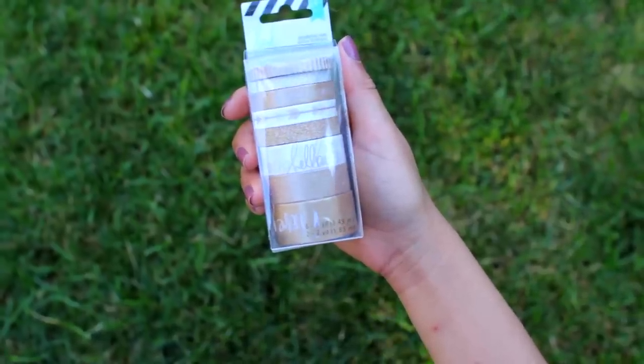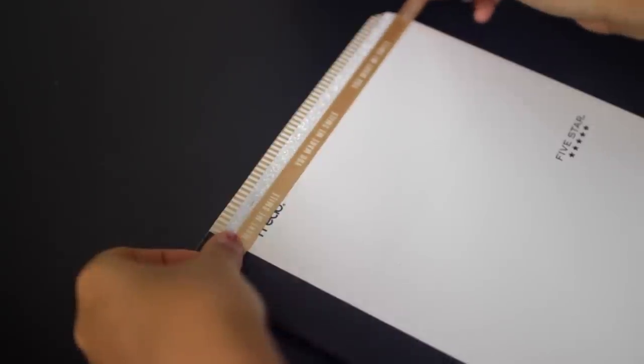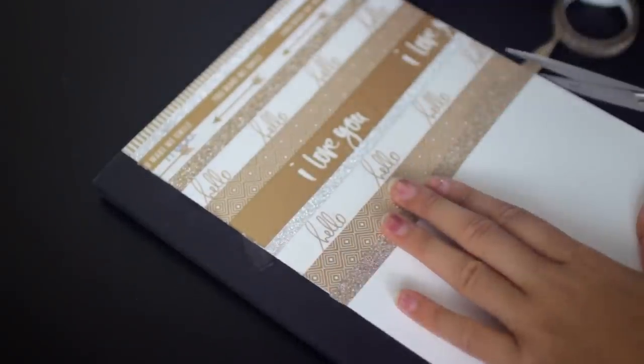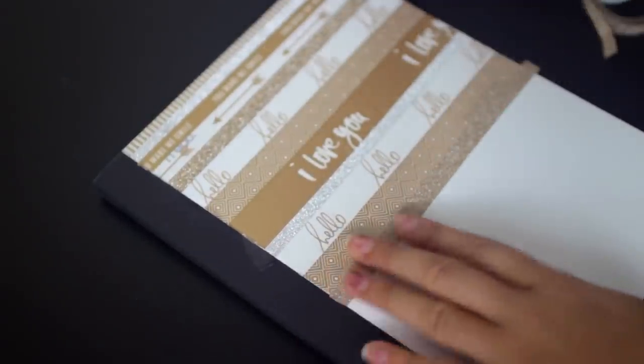This next DIY is super easy. The only things you need are washi tape and a white composition notebook. Make sure you get a white composition notebook because it looks so much better on a white background. All you have to do is place the tape in whatever order you'd like, and that's it — you're done.